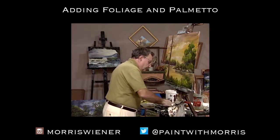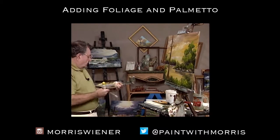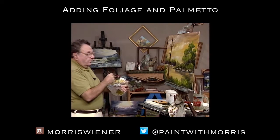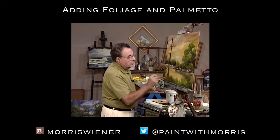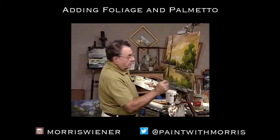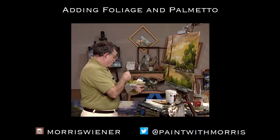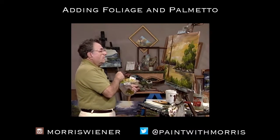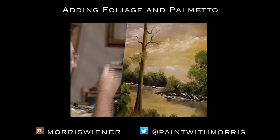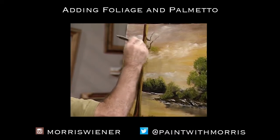We have some foliage in front of it — we want to cover up where it comes in here. We'll take some yellow or red, or whatever, and just tap in some foliage. Maybe we could make some palmetto branches in there. Let's get some foliage on the tree — I'm just going to take some black and yellow and get myself some foliage here and there. It can go right across the trunk, because that's what leaves do. Cypress trees do it too.